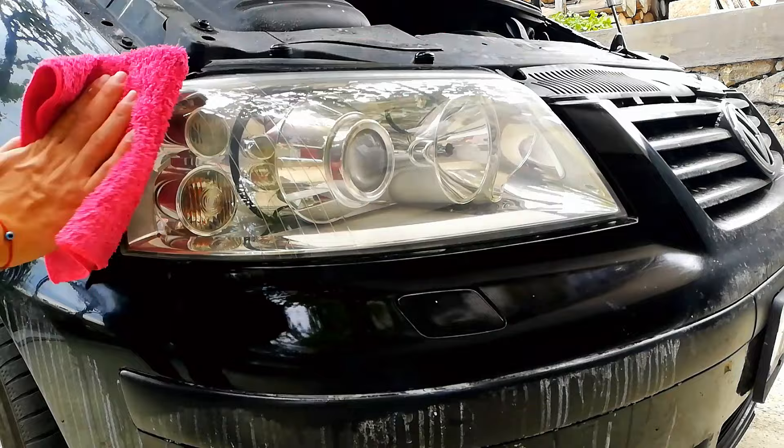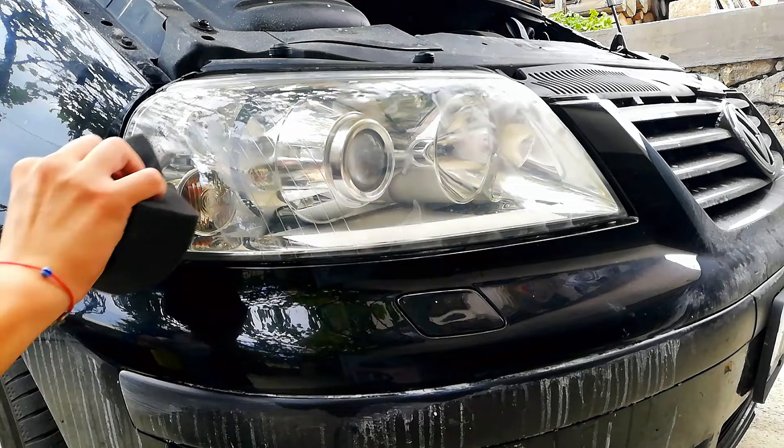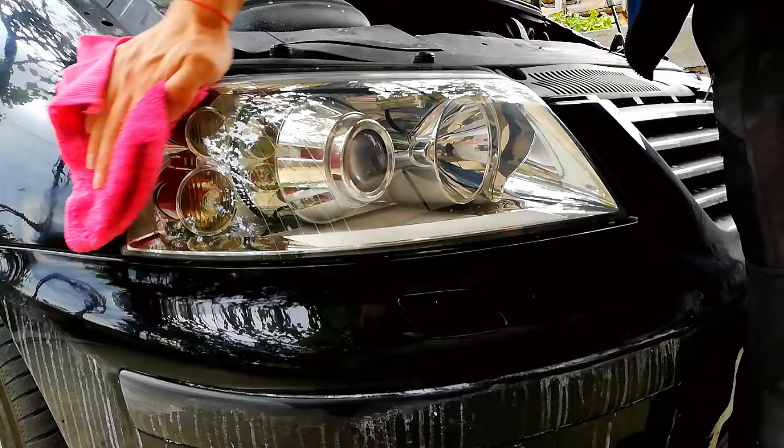Apply wax to seal the headlight. Spray the wax on the applicator and apply it on the headlight with circular motions. Wait for it to haze up and buff it with a clean microfiber towel. Now stand back and admire your results.